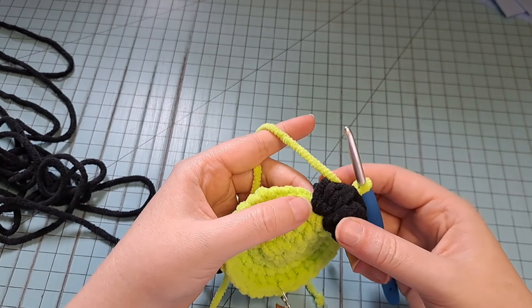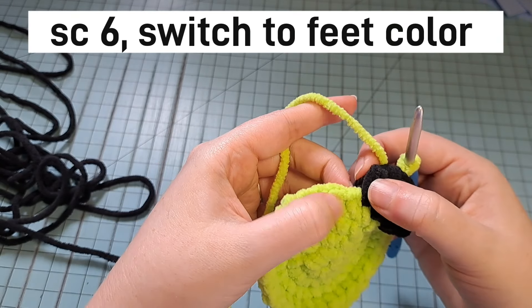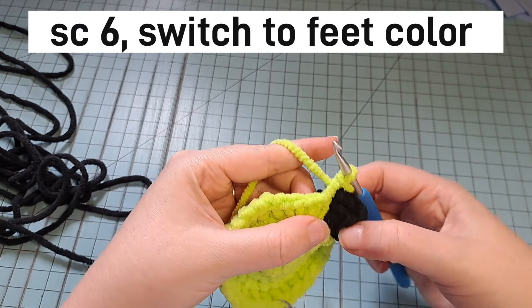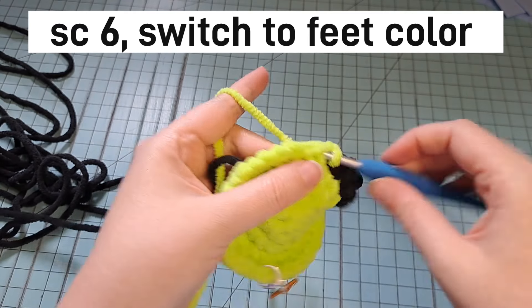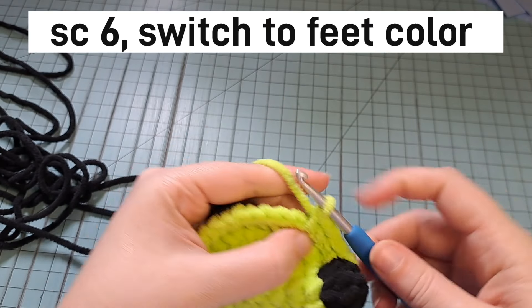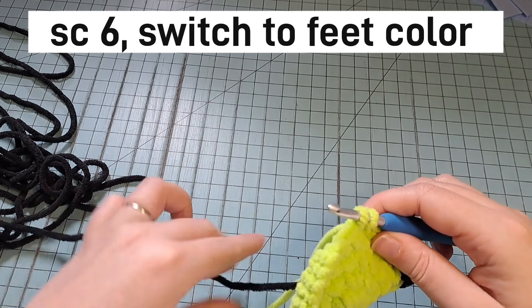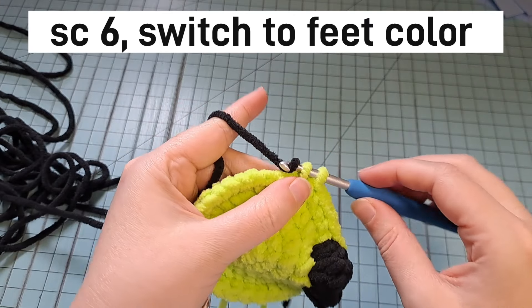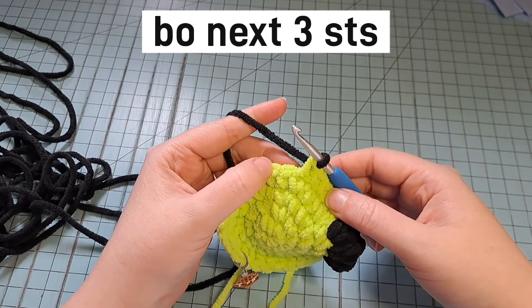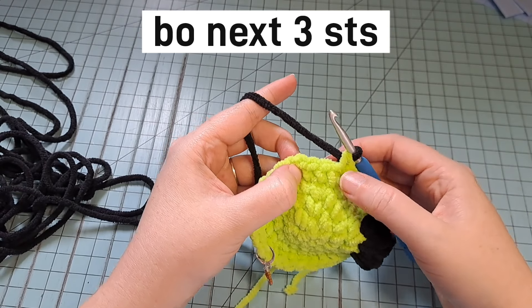Now we're going to single crochet 6. You'll have to push your last bubble over to expose the next stitch. We're not going to finish the 6th one — we're going to pull back up our feet color to finish that stitch, and then we're going to do the exact same thing for this foot as we did with the first foot: 3 single crochets, then 3 bubble stitches.